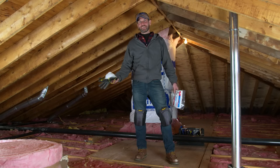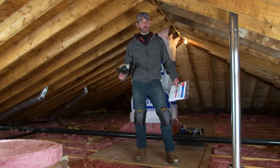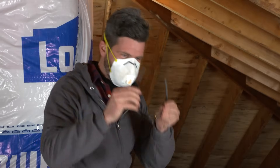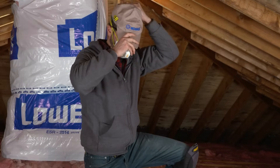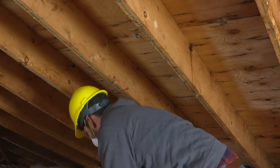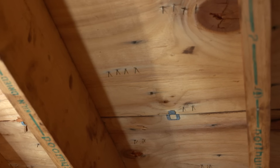When working with fiberglass insulation, you're going to want to wear some old clothes or even some disposable coveralls. It's also a good idea to wear a dust mask, safety glasses, a hat, knee pads, and gloves. A hard hat is also helpful for working in tight spaces and around exposed roofing nails.